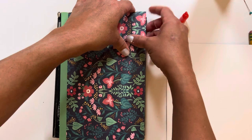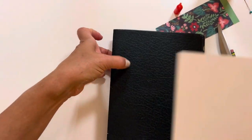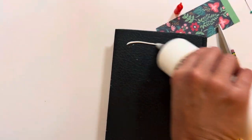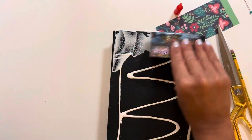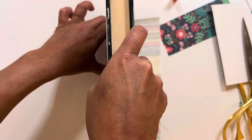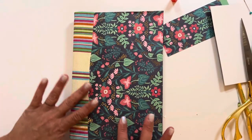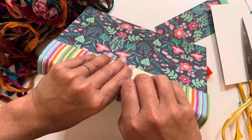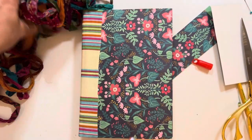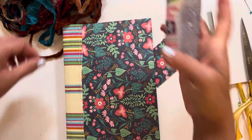I'll put corner protectors on there so I don't have to worry about the corners coming off. Let's do the other side — oh my gosh, my brand new table. Same second verse, same as the first. Using a lot of PVA glue again, using a credit card to smooth it all out so the paper stays nice and flush, and then trimming off the edges before placing the fabric along the spine. That's looking good so far.